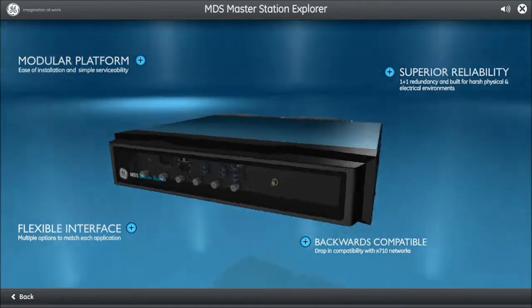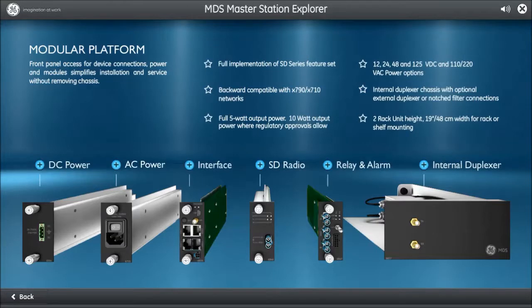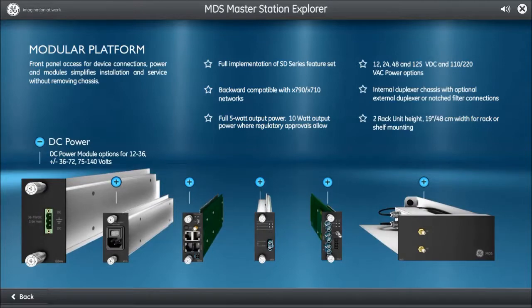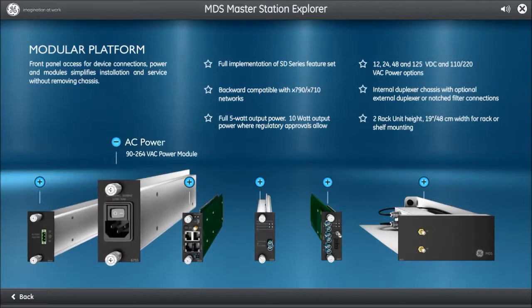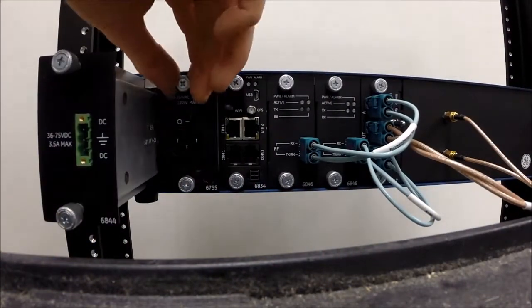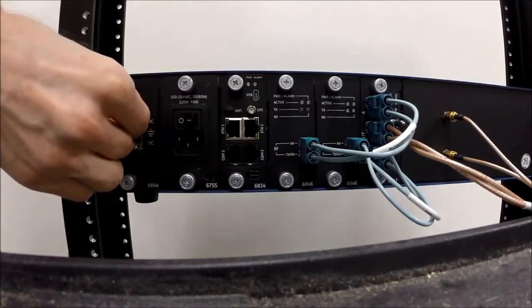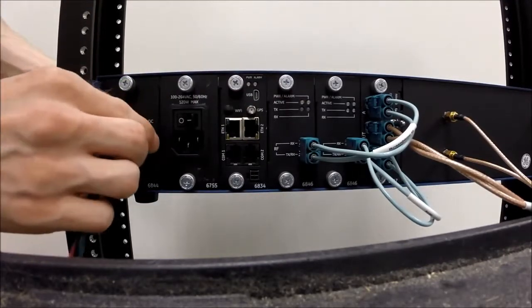The MDS Master Station provides a modular experience as each card is easily accessible from the front panel without needing to disassemble the entire chassis. The input power cards are located on the far left and may be set up for redundancy in the event of power loss or hardware failure. The DC power module provides multiple voltage ranges to best fit your system, while the AC power module ranges from 90 to 260 volts AC.